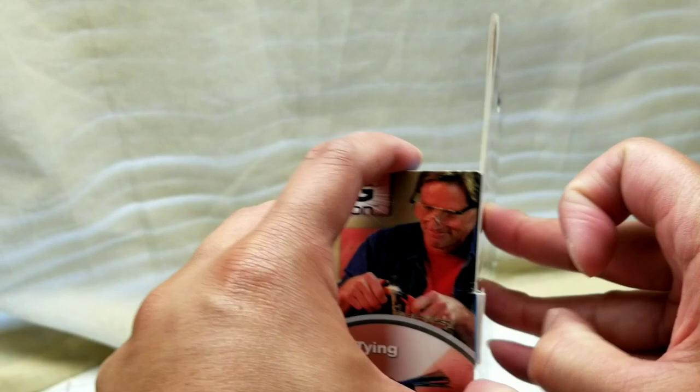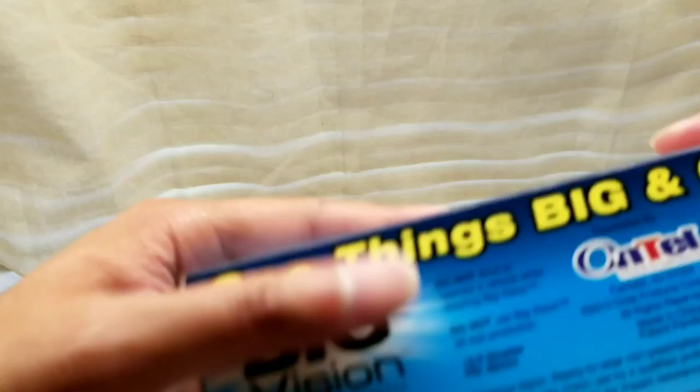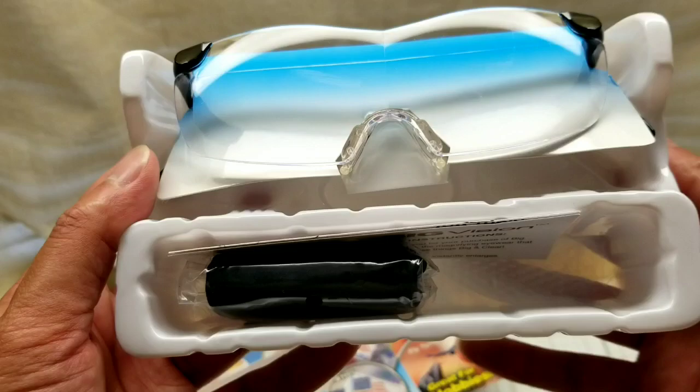I went to the 99-cent store and picked up these as-seen-on-TV magnifying glasses — basically magnifying glasses mounted onto a pair of glasses. This only cost about two bucks, but you could probably buy them for a few bucks on Amazon or Alibaba. It adds 2.5 diopters, so it's essentially a wearable magnifying glass.